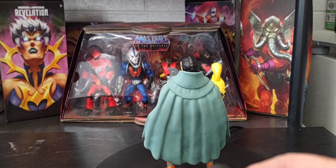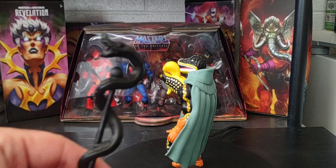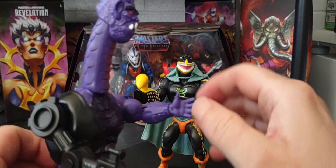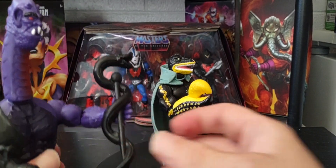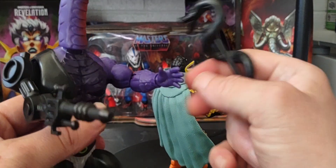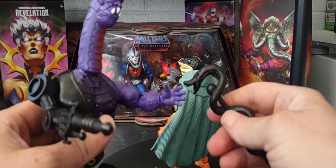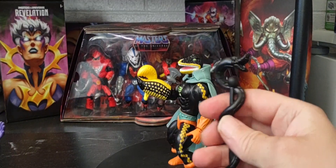So what I can do is give this staff to my Terror War figure. Unfortunately, Terror War has an open display hand, not a gripping hand. If you can think of any figure that has a dark purple gripping hand that I could use with Terror War to grip the staff, let me know. I can't think of anybody right now in the Origins collection. It's very interesting that Mattel decided to change it up a little bit — I wonder why they did that.